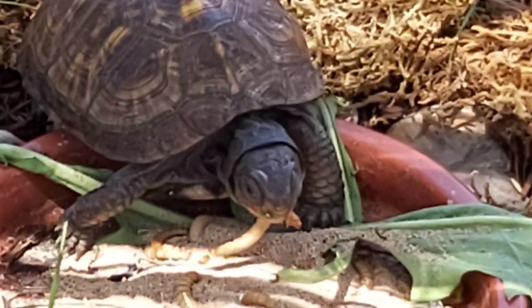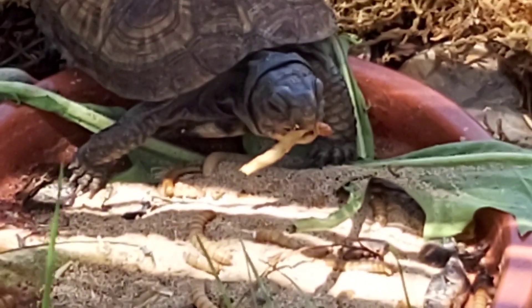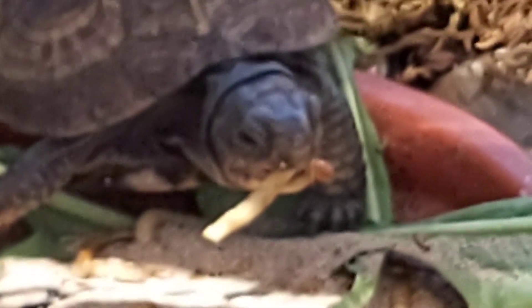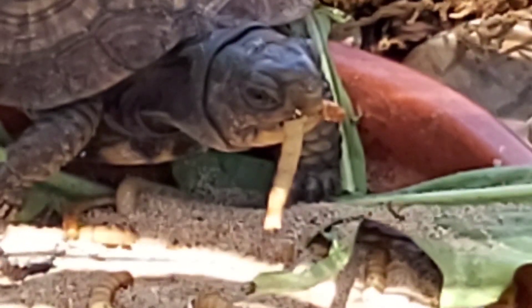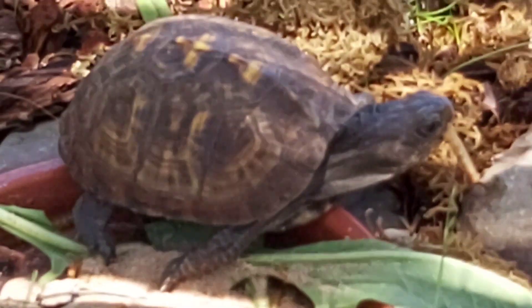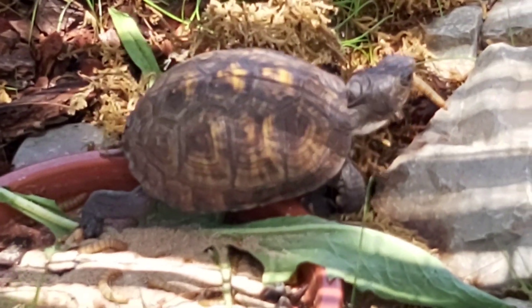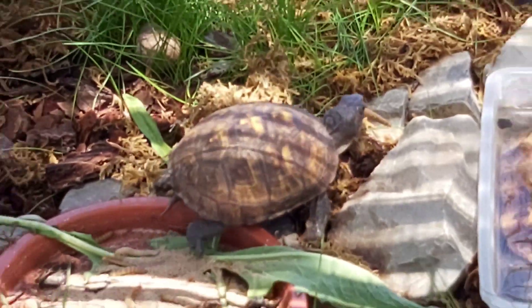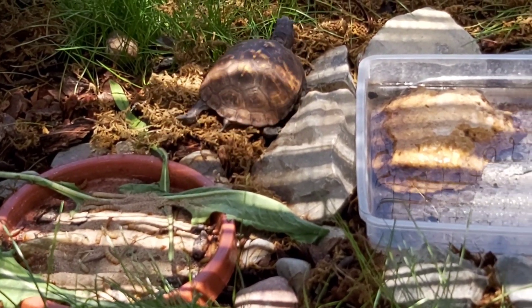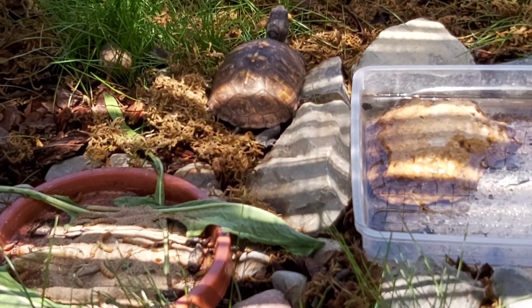También fruta: fresa, pera, sandía, uva... Hay que ir variando la alimentación, un día una cosa y otro otra. Hay días que comen, otros que no — son tortugas oportunistas. También darle baños de agua con calcio semanalmente y espolvorear en la alimentación.